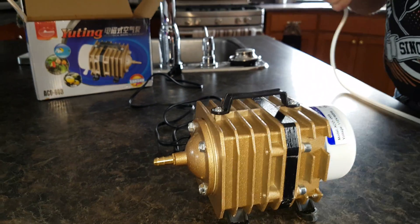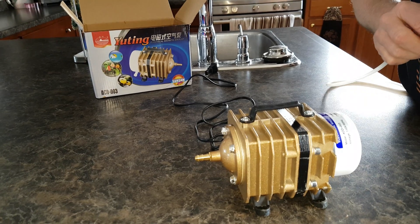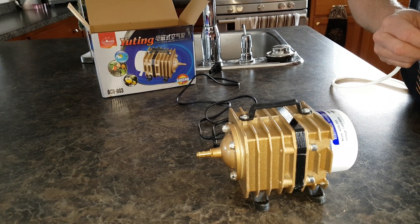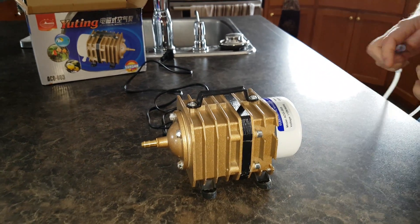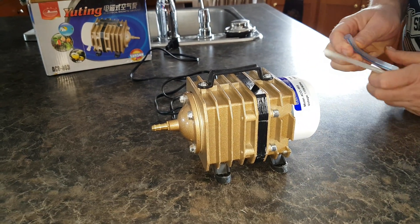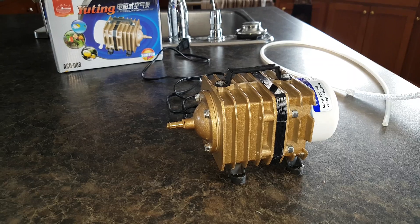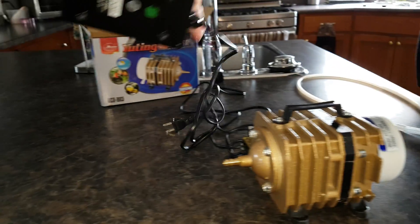It's Tim Wilms here, talking about the Yoder YS640 smoker and not being able to get enough air pressure from the Smoke Daddy Magnum Pig into that thing. So I came up with this pump. I found this pump versus the original pump, which I have right here. This is the one that is supplied with the Magnum Pig right there.